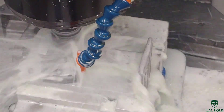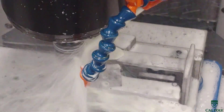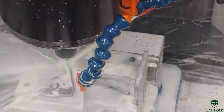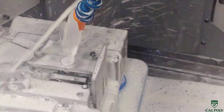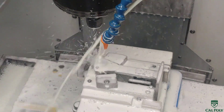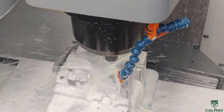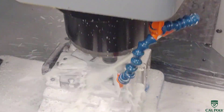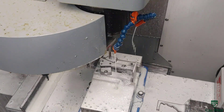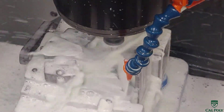We go ahead and center drill the part to locate the holes appropriately. Then we grab our drill to drill what we call the air port holes, where the air is going to flow through the frame into the cylinder. Then we use another size drill to drill the hole for the actual reamer — how much material are we leaving before we ream the part? After we drill, we use the reamer to ream the tight tolerance holes.